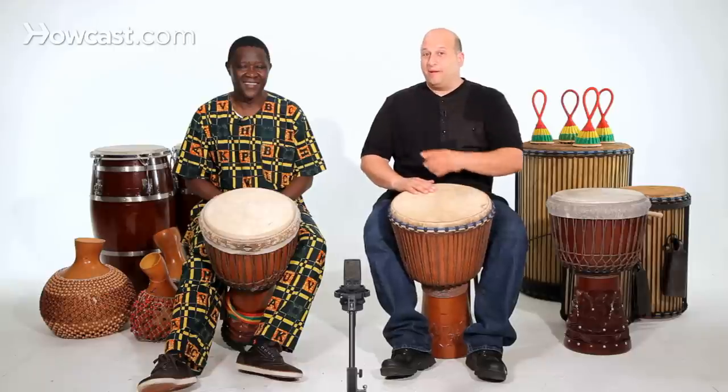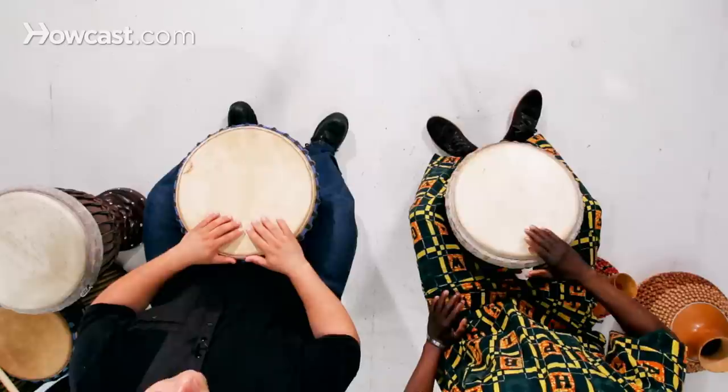It sounds different on the bass drum. Because my djembe is a solo djembe — very high — so my muffled is a little different, because as soon as I use it, you can hear how the high drum comes down.